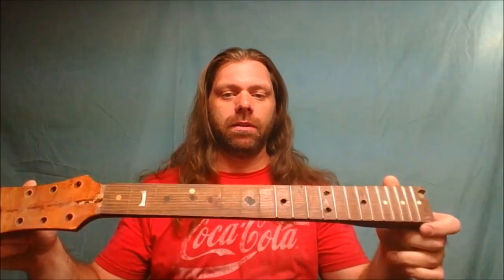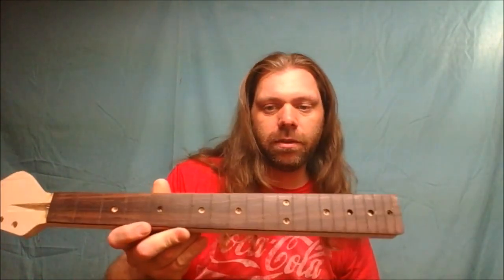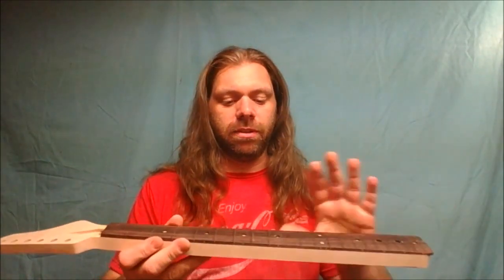Hey guys, how's it going? Andrew here, and today I'm working on these necks here. What I'm doing is putting clay dots into the holes. This is the clay dot I'm using — I got orange, but probably what I'll use is this turquoise colored blue one. You put these in and put them in the oven for like a half hour at around 275 degrees.